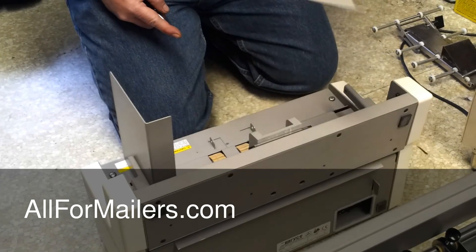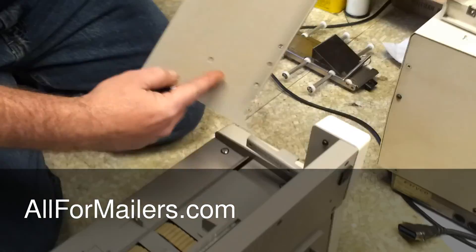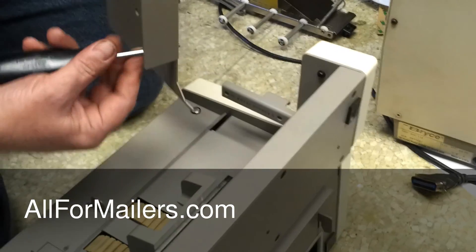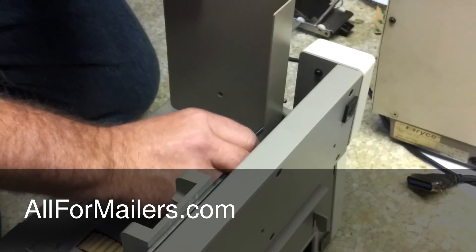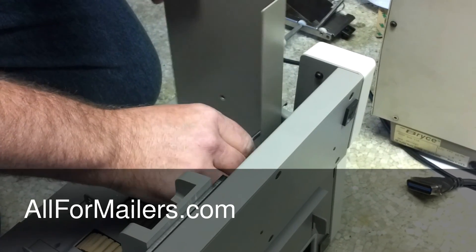When your machine arrives, your guides are going to be off the feeder. You're going to need to install them. It's this hole and this hole, and they go here on the sides. Just put your screw through there, line it up, and screw them on nice and tight. Be careful you don't strip them out.